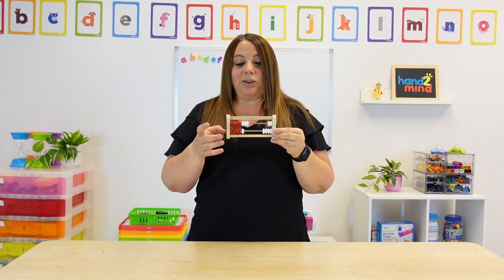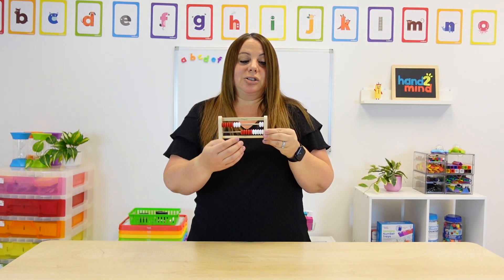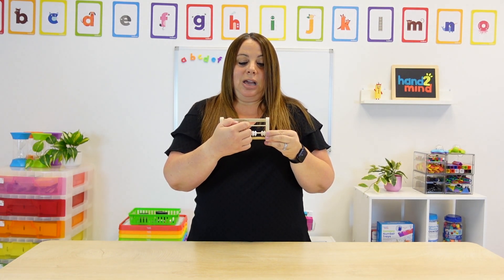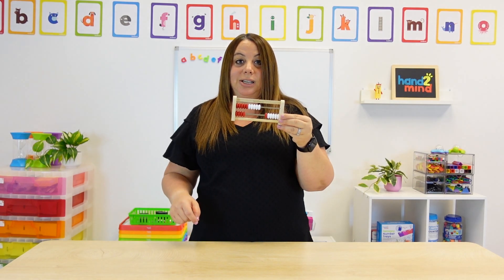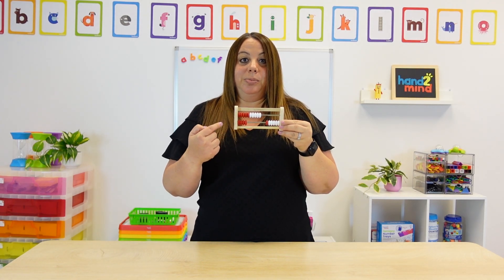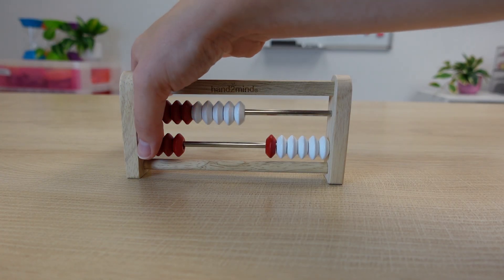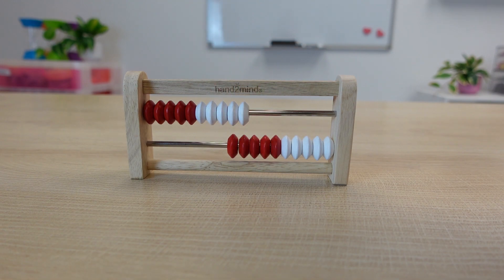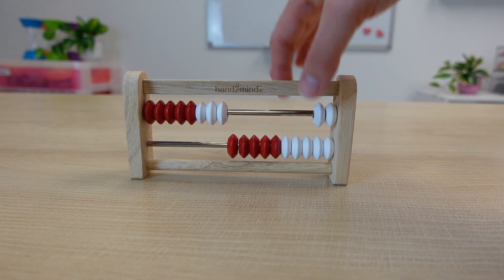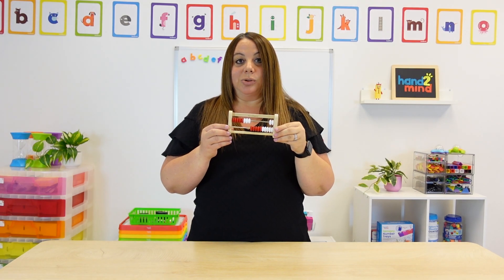The same is for subtraction. We start with the big numbers, so let's start with our fourteen. They can see that there are fourteen beads on our left-hand side. Then we're going to subtract four, and then we're going to subtract two more, and we get our eight. So fourteen minus six equals eight.